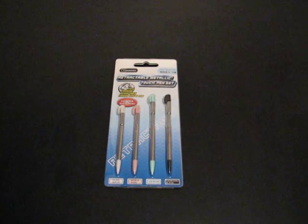Hey guys, it's Itchy from patchuniverse.com. Just wanted to do another product review for my new DS Lite accessories. This was also purchased at dealextreme.com.